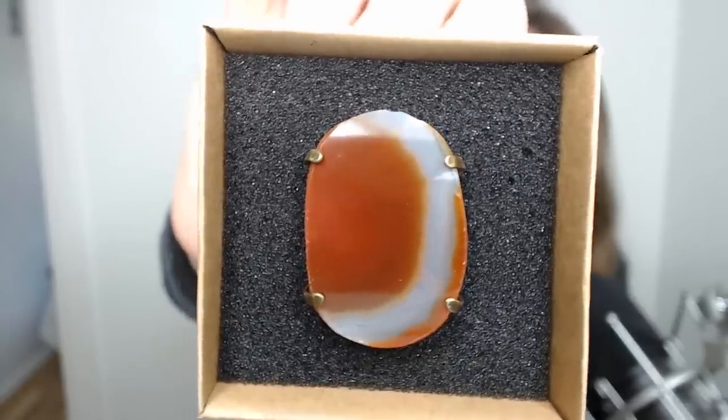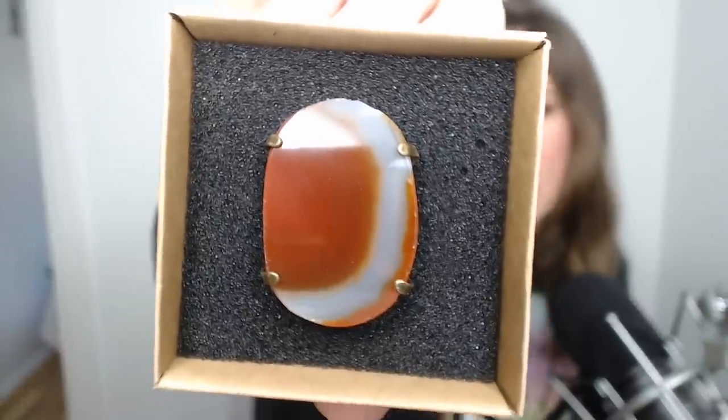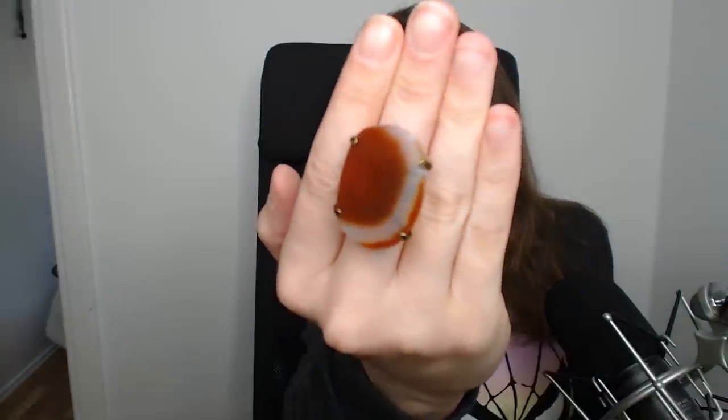It is a resizable ring — it's genuine agate. The card says 'have your subjects kiss your royal jewels when wearing this pretty gemstone ring from Geo Central, made out of genuine agate.' Not really my style, and I would have preferred blue or purple, but I still think it's a pretty cool addition to the box.